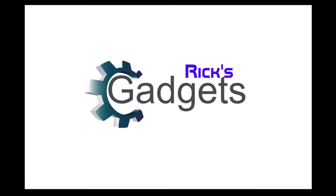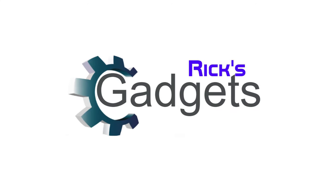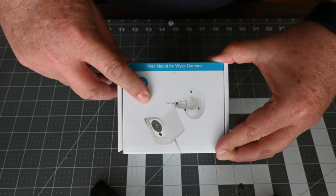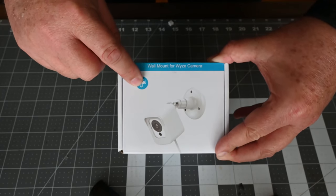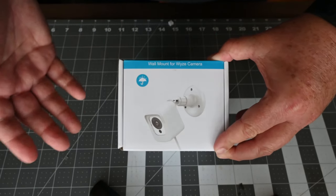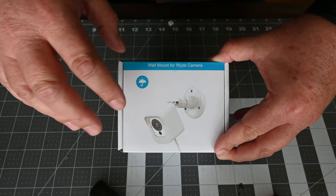Welcome back everyone to another episode of Rick's Gadgets. Today I have been given a Sequin Wise Enclosure, and I'm going to do a quick unboxing here and show you what's in the box and how this one's a little bit different from other enclosures that have been out there. This was given to me by the vendor to do a review, and I'm going to give my honest review on it and show you some of the pros and cons of it.